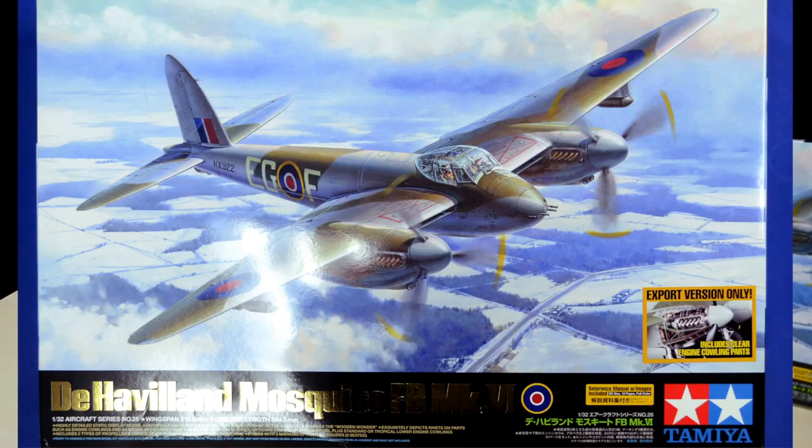Hello friends, Jeffy here from Squadron. As I mentioned in my earlier blog post review of Tamiya's 1:32 scale de Havilland Mosquito, I wanted to do a follow-along video build from start to finish of this beautiful and extraordinary kit.